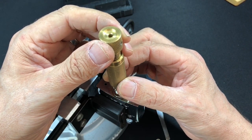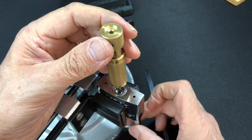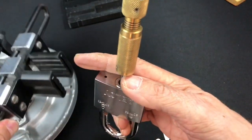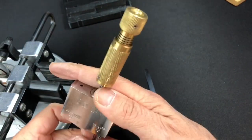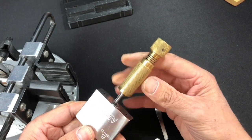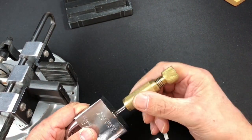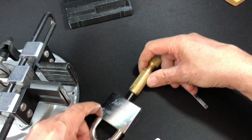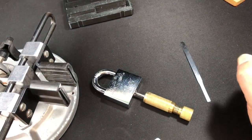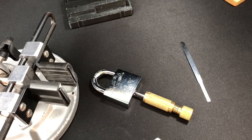We're open — absolutely fantastic! I'm over the moon about that. Just a quick show — it's open, there you go. The Abloy Classic picked open with this absolutely superb pick that Andy Mack lent me. Andy, it works a treat — it's absolutely brilliant. I'm very very happy to have picked that. I hope you enjoyed that — that's the Abloy Classic picked with a fantastic pick from Andy Mack. Take care, catch up with you next time!